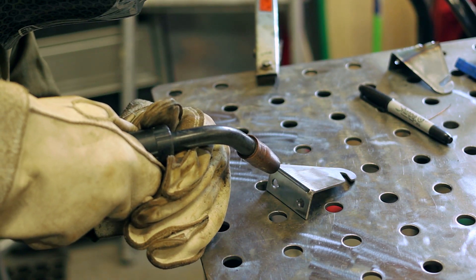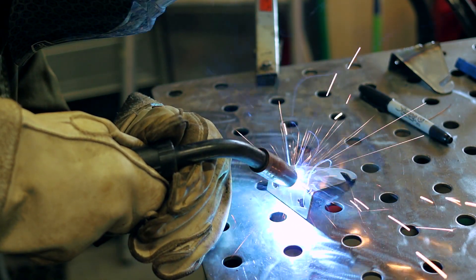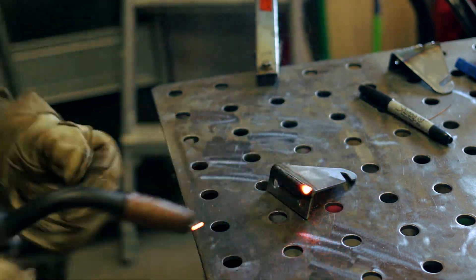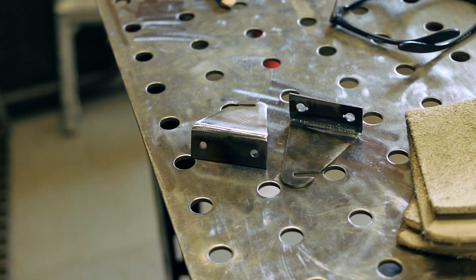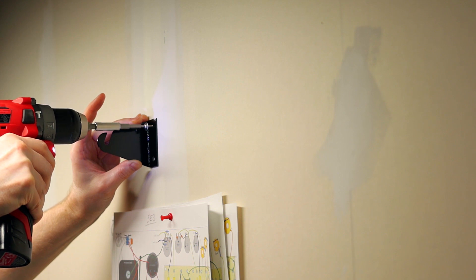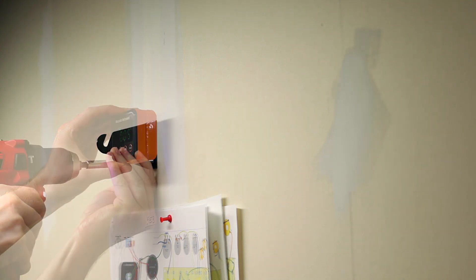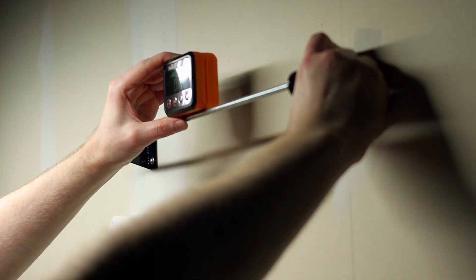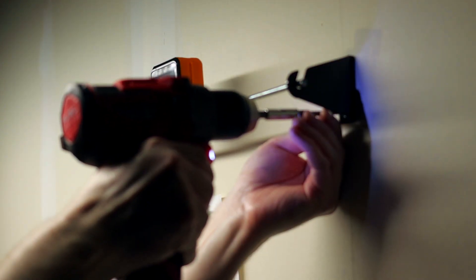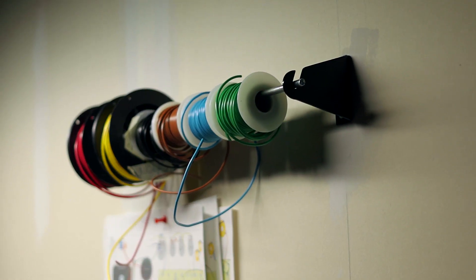I'm just going to finish these out — just weld up those corners. I ended up powder coating these black, then we'll hang them and that'll be it for this video. Thank you for watching everybody, and we'll see you all next time.